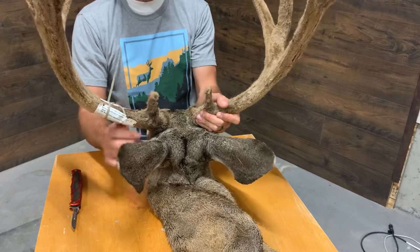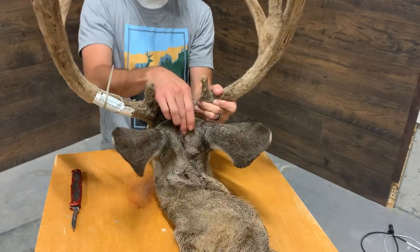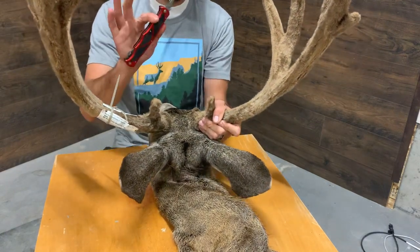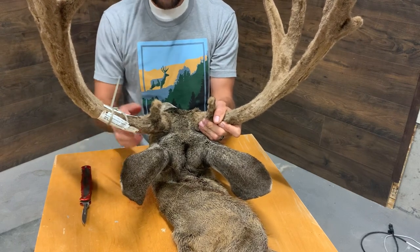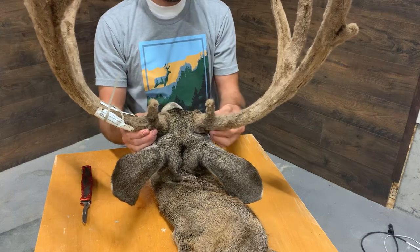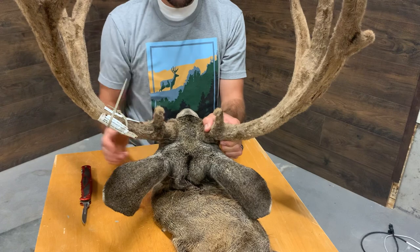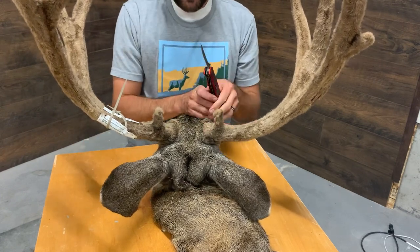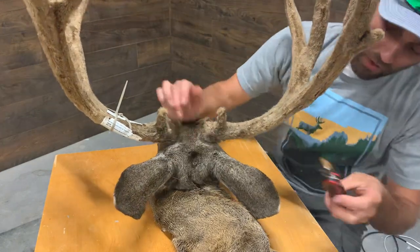To start with, I've got a deer here that's already been caped out on the body up to the bottom of the head. I'm using a Havalon — a lot of guys like to use a different knife, that's okay, this is what I've trained with and what I like to use. I'm gonna try to stay out of the way of the camera, hopefully I can successfully do that.